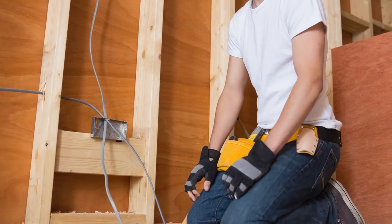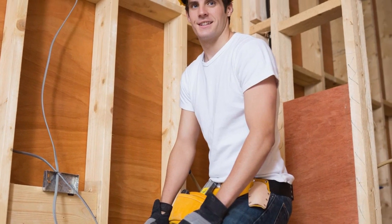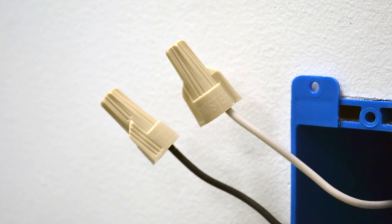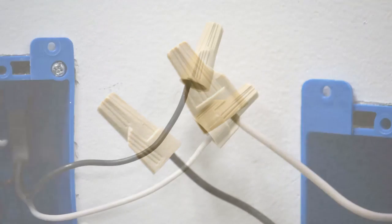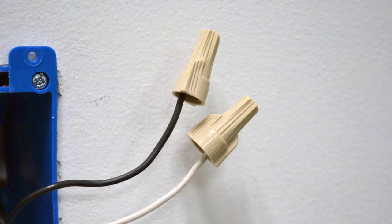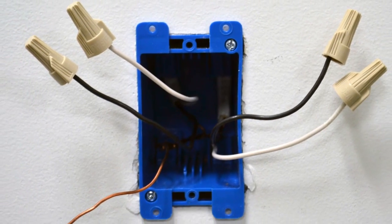If you see either of these scenarios in the electrical box you are working on, contact an electrician. If you're not sure which wires in the box are the line wires coming from the load center and which are the load wires going to additional receptacles downstream, you'll need to identify which are the line leads and which are the load leads.